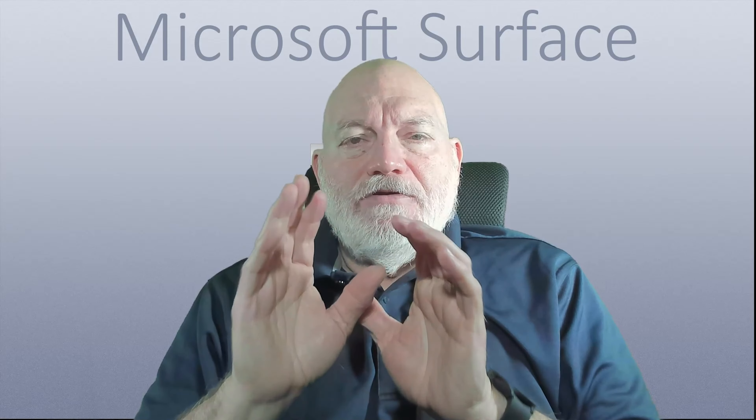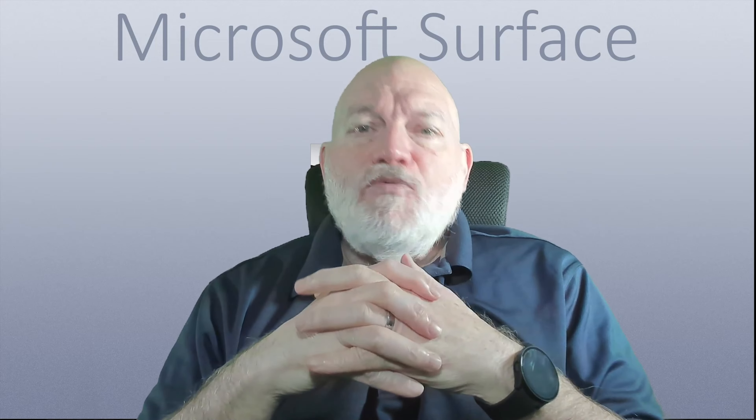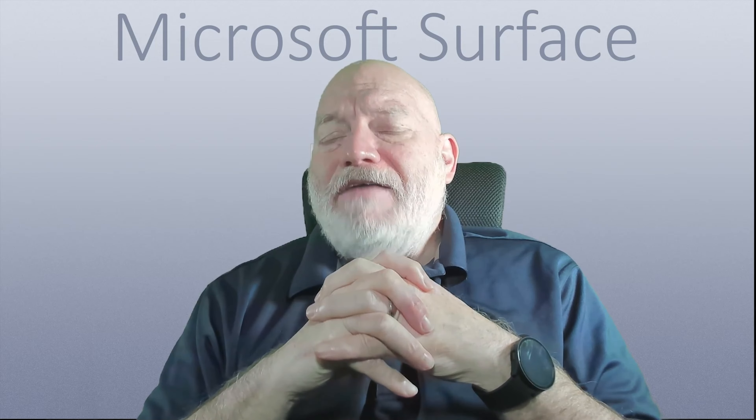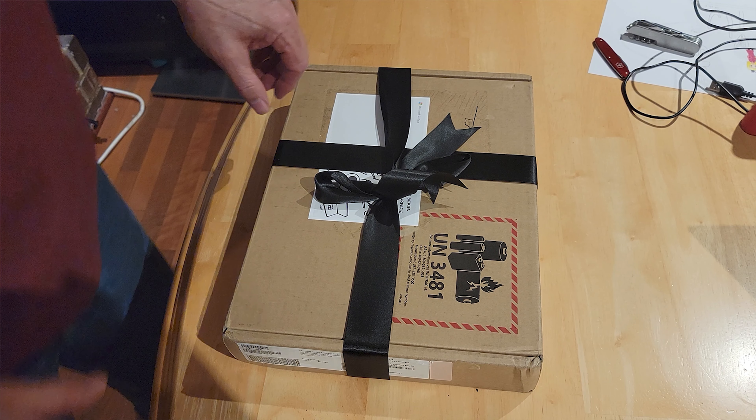Surface Laptop Go 2 — that's what this is about. It was sent to me as an appreciation gift, so I decided to do a review. This was a 10-year Surface anniversary gift for being part of the Surface family. I received it on a Friday late afternoon after returning from a high school football game. I opened it up, and there's actually an unboxing video you can look at — I'll put a link down in the description.